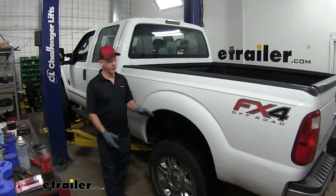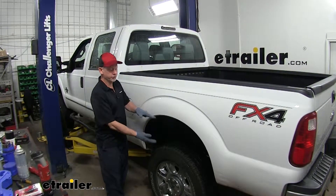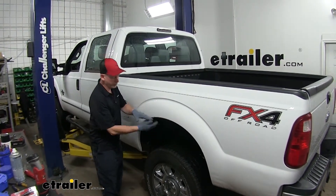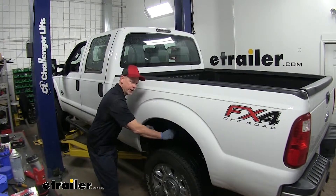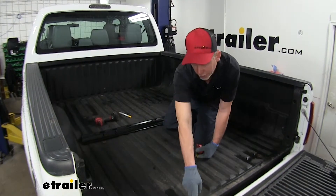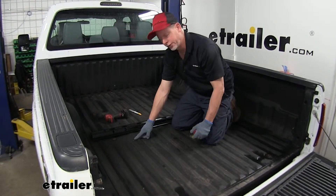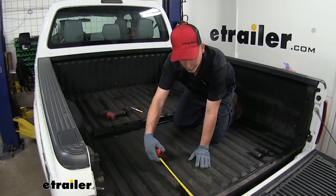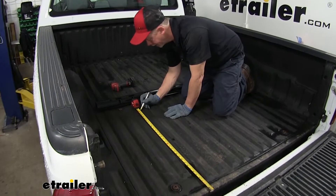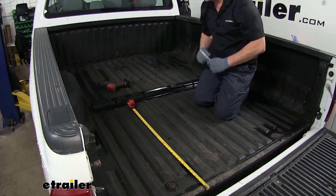The first part of our install is to remove the spare tire to give you some extra working room underneath. We also want to lift the frame off the suspension using some jacks and stands. We'll start off in the bed of the truck by laying out our rails. We need a measurement from the edge of the bed — not from the tailgate — going up towards the truck as described in the instructions. I'll measure it out and mark it on two sides of the truck so the rail will be even.